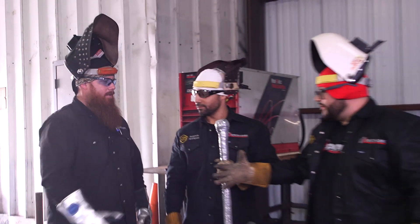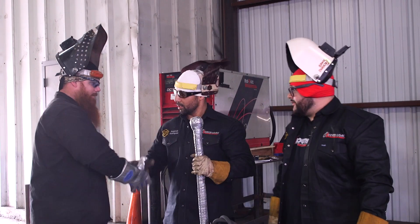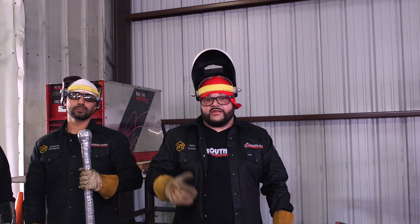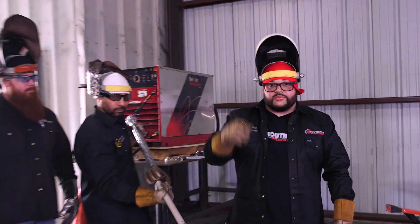Thanks to Jason from Weld.com for coming out here. Thanks for having me, man. All right guys, well there you have it — the Comet F-25, three-quarter inch rod, at a thousand amps. It's a big one. Feel free to subscribe and like us on Instagram and YouTube. Y'all have a good one.